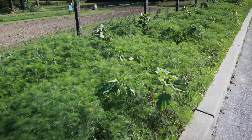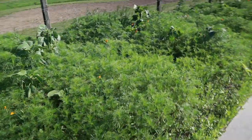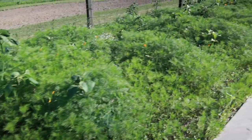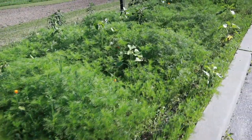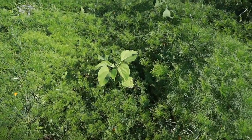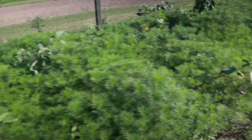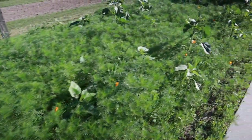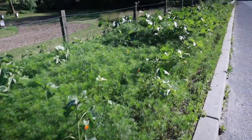Now my roadside wildflowers are doing really, really well. I've got these cosmos that are about 18 inches tall, and mixed within them are sunflowers that I didn't even plant. These are just seeds from last winter that fell off the heads and planted themselves. So I'm really happy with how things look along the road.